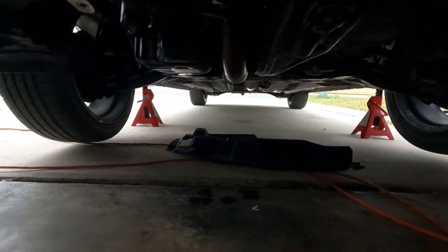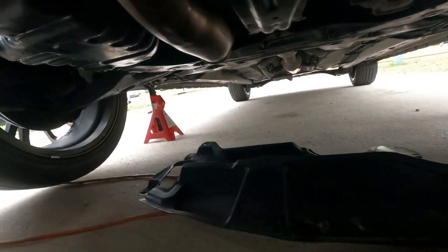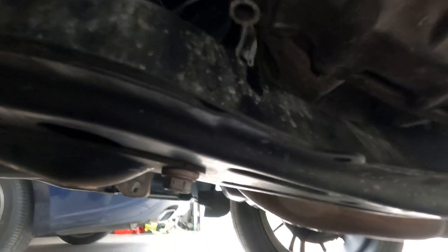Going under the car — I already took the splash shield off. This is the exhaust. What you're looking for is this bolt here and another one with a spring on the other side. Then there's a bracket right here and another one across the member — you can see it through that hole. You have to take both of these off. First I want to loosen up these guys, then take the bracket bolts off, and then move up to the top.